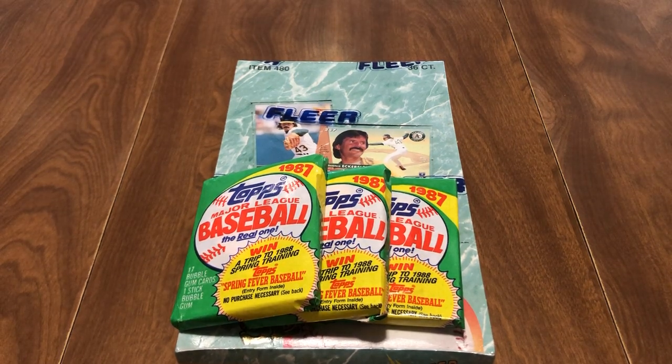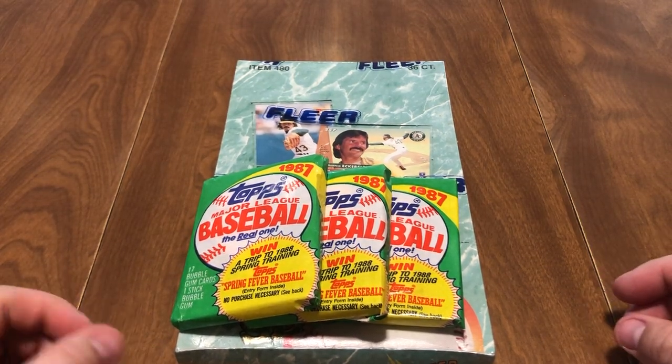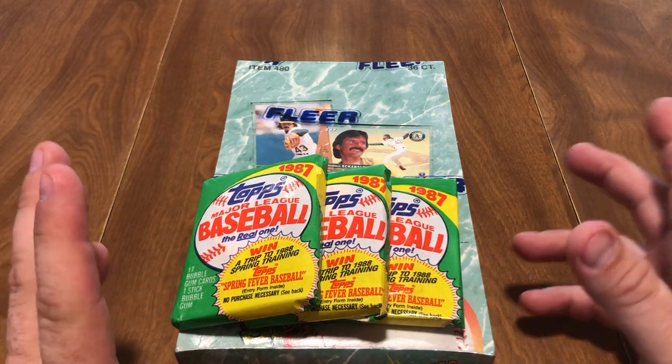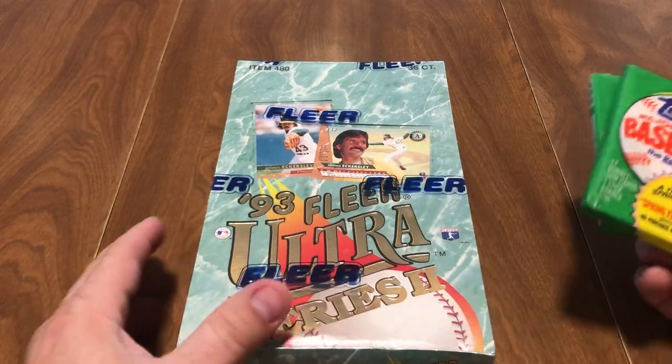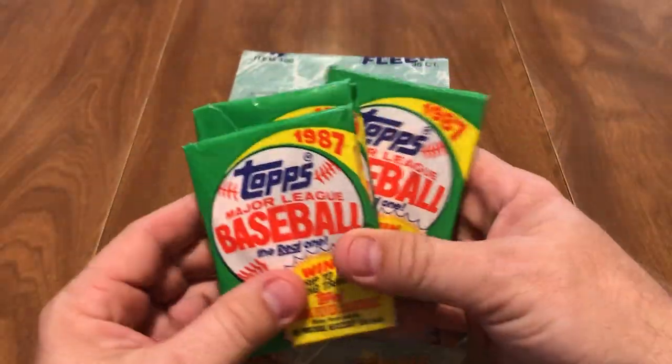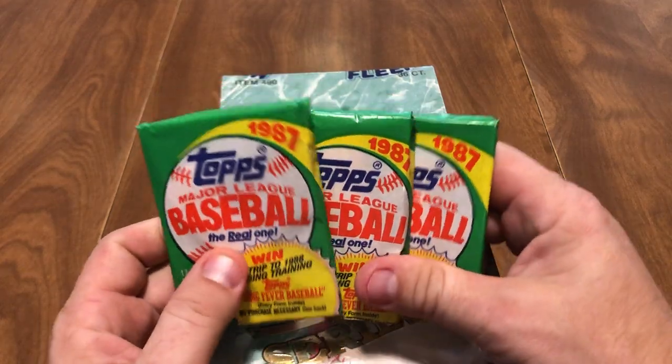What's going on everybody? Welcome back to R&R Collectibles. I'm Robbie and today we're going to open up some baseball cards. We've got a new box of 93 Fleer Ultra Series 2, and then we got these are my last three packs of 87 Topps.